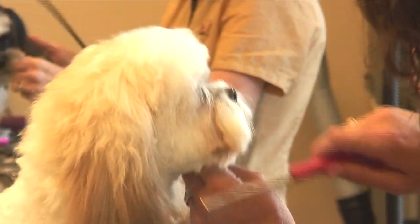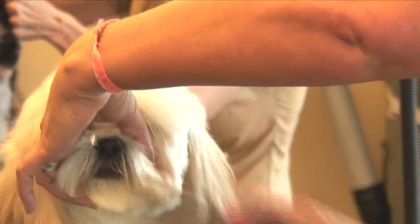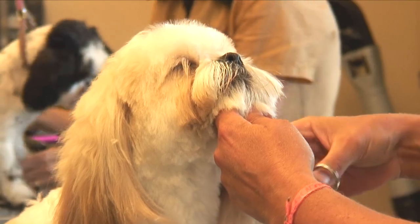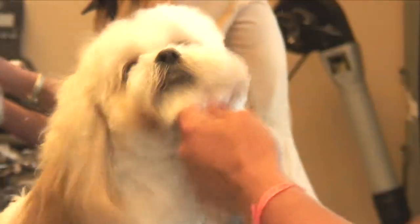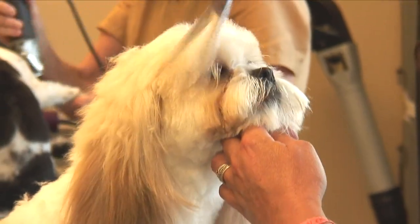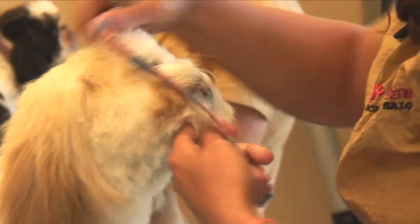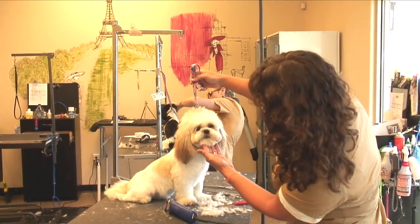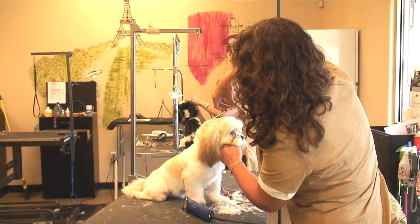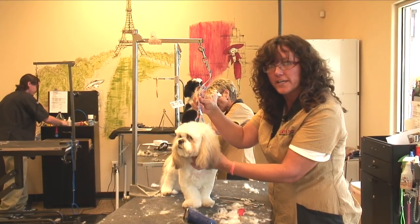Comb the hair to the side and you can see what you need to fix. And again over here. Then put the noose on the dog and hold it up so you can see if it looks cute. And that is how you trim a shaggy haired dog's face.